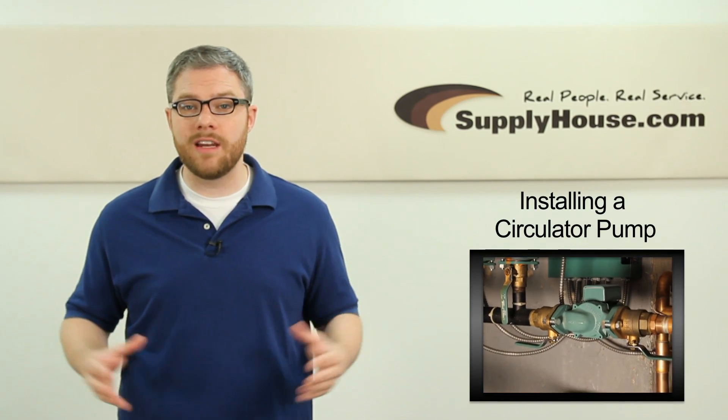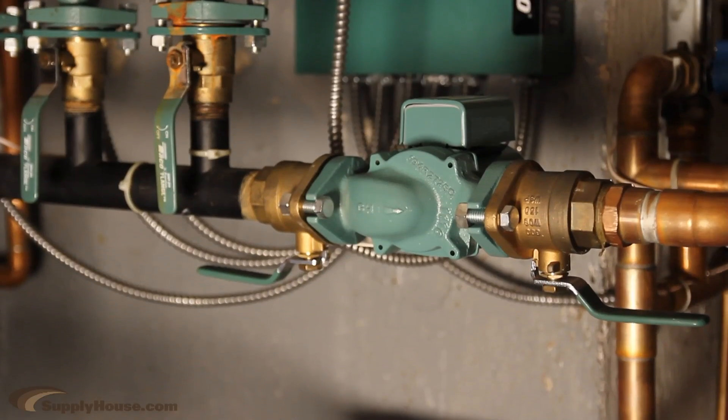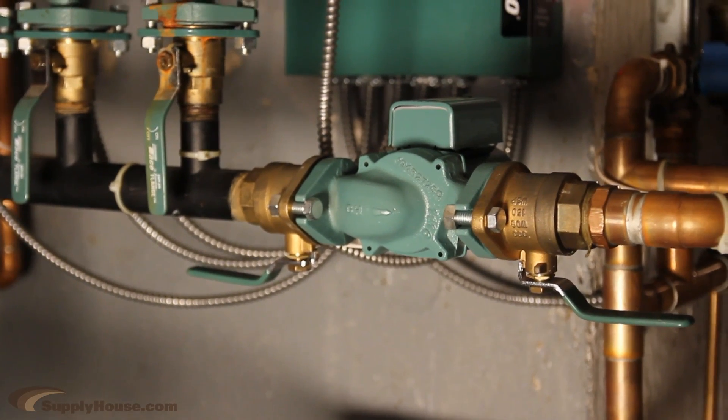Hey, it's Mark from SupplyHouse.com, and in this video, we're going to show you how to install a residential circulator pump. Replacing a residential circulator pump can be an easy do-it-yourself job.